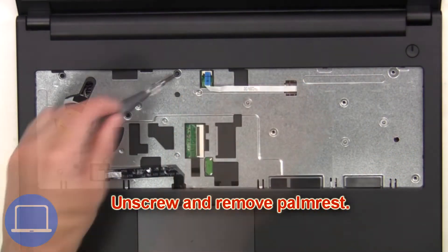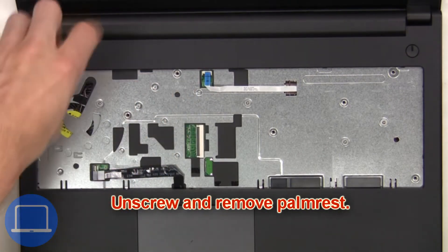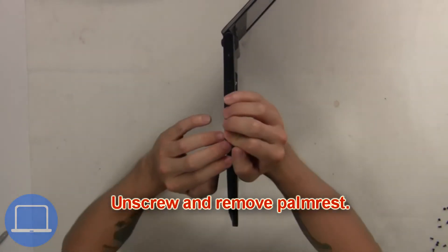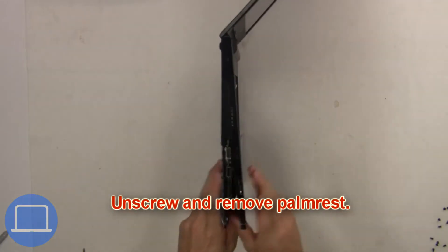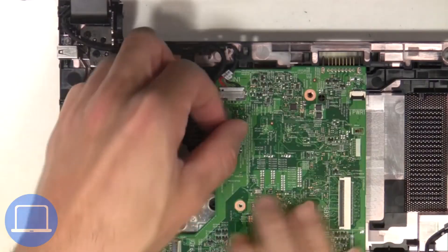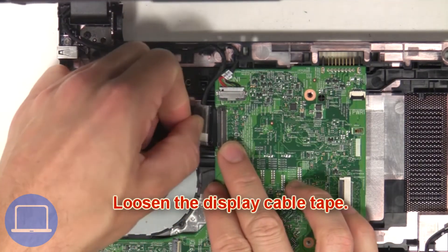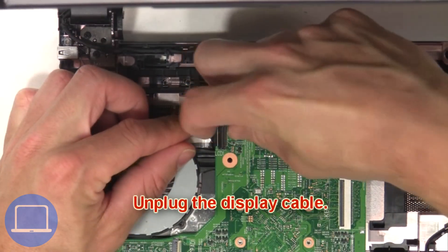Next, unscrew and remove the palm rest. Then loosen the display cable tape. Now unplug the display cable.